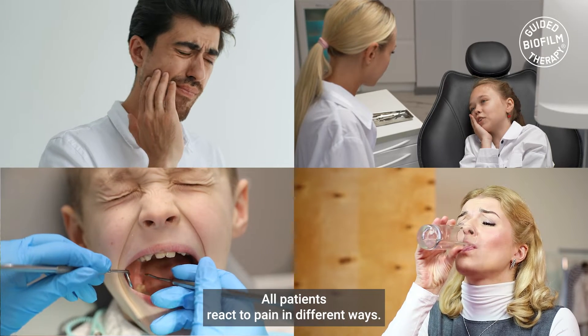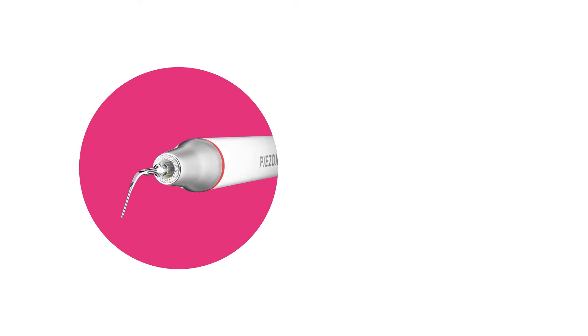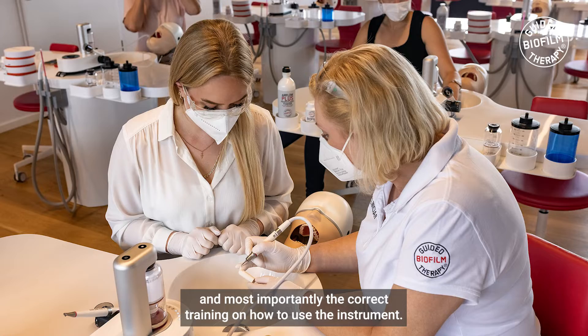All patients react to pain in different ways. The no pain concept is based on various parameters including the design of the instrument, the linear movement, the dynamic power regulation, and most importantly the correct training on how to use the instrument.